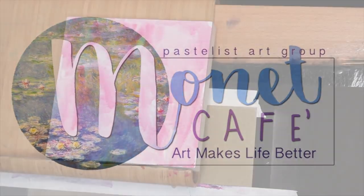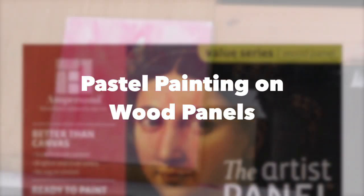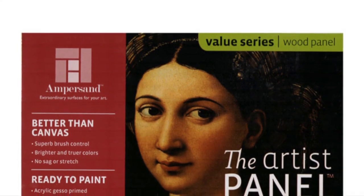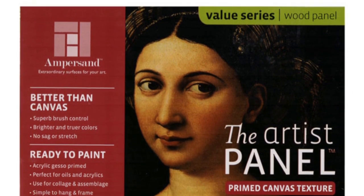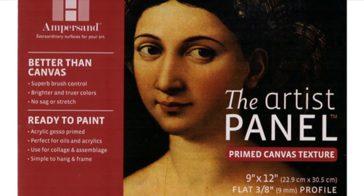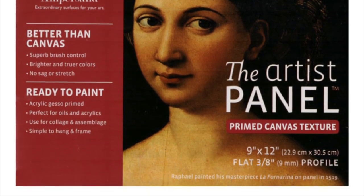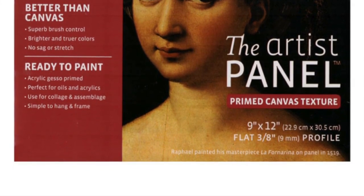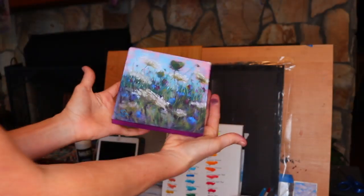Hey guys, I've got some great news here today in Monet Cafe. I'm artist Susan Jenkins. I have often tried to find a way to apply soft pastel to canvas, and while this particular product is not canvas — it's actually a wood panel with a primed canvas texture — I had a happy accident finding a way to apply soft pastels to it, so you can hang a pastel painting on a wall rather than frame it.